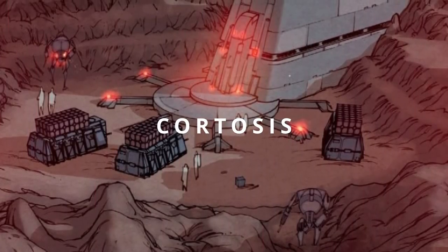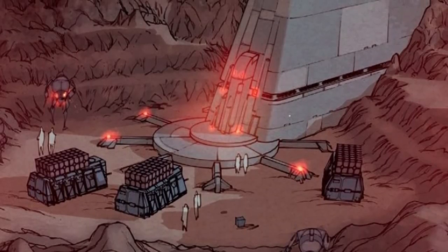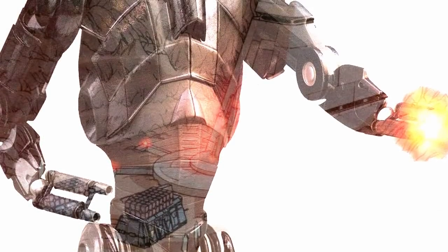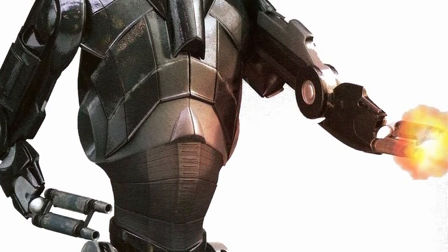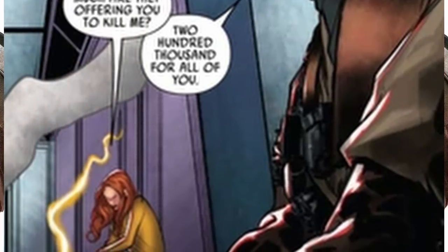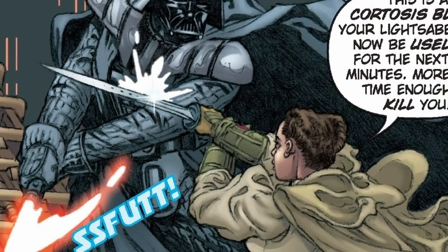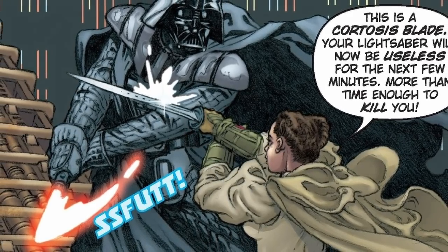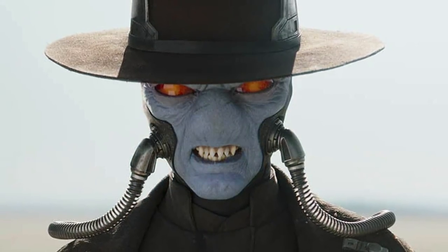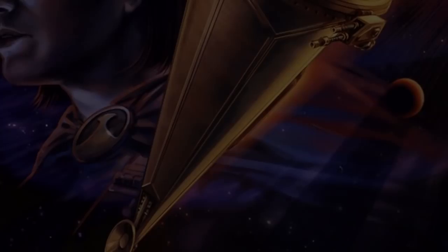The next lightsaber-resistant material is Cortosis, a very rare and brittle metal that worked slightly differently from other metals on this list. Instead of being lightsaber-resistant due to high heat tolerance or sheer strength, Cortosis would actually short out the saber for several minutes due to its superconducting properties. This metal could be used to make pretty much any kind of weapon — we've seen a Jedi use a Cortosis sword against Darth Vader, and Cavan used this metal to make bullets, although he stopped as it was far too expensive.